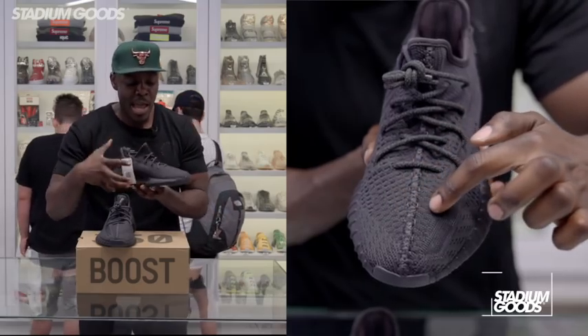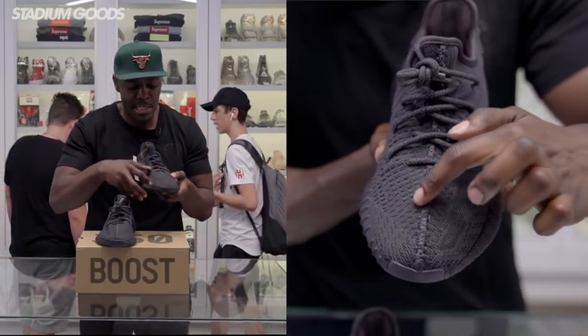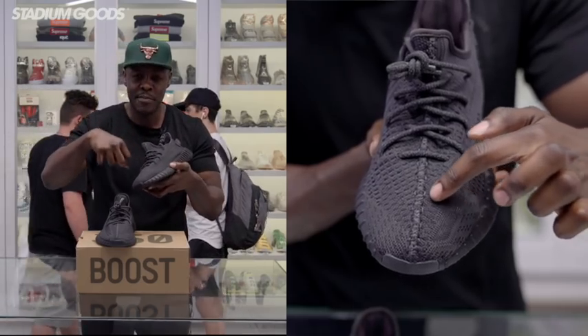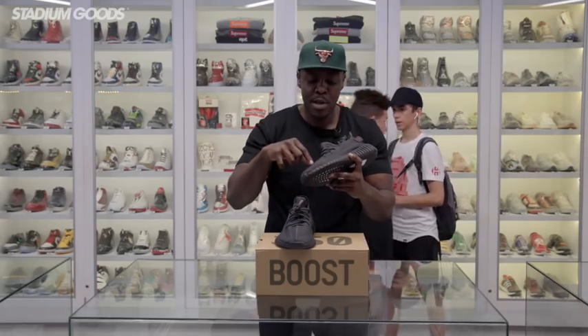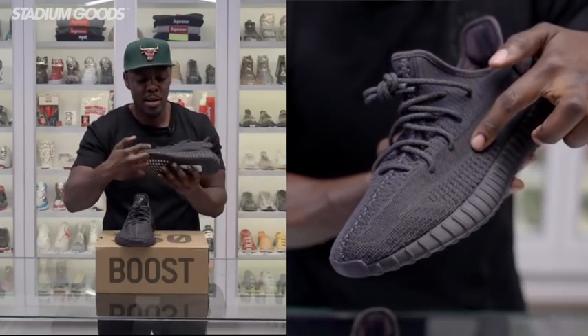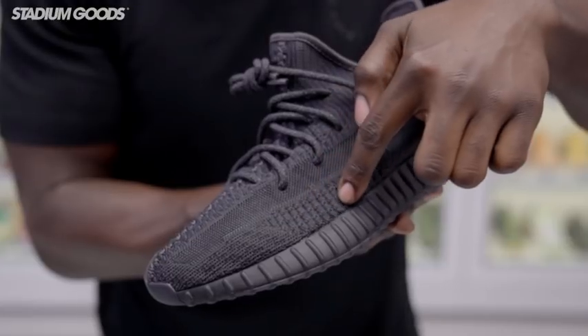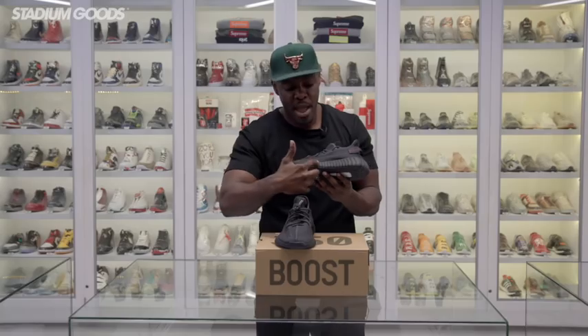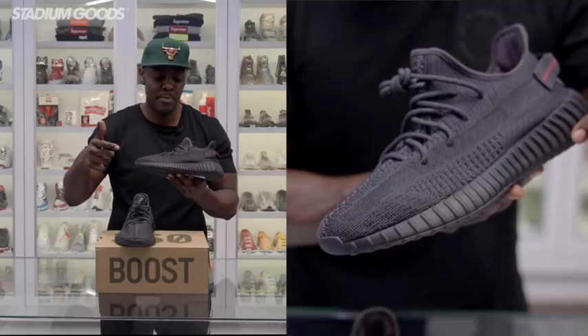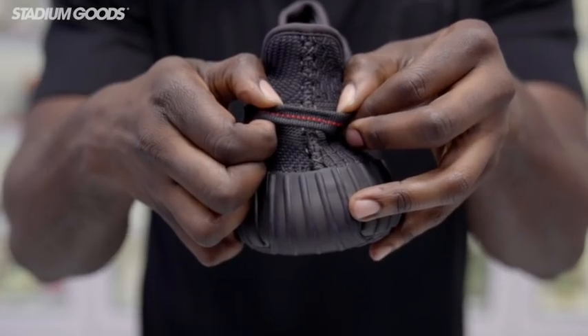Starting with the upper — it's full Primeknit, and if you look at the Primeknit detailing, there are different weaving points in regards to the knitting of the fabric, which is pretty cool. We have the translucent stripe right on the outer panel, right above the midsole, and more of the Primeknit. We have the midsole right here.